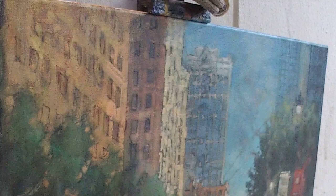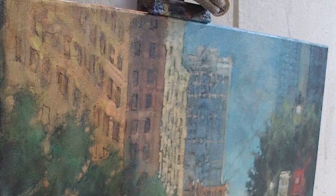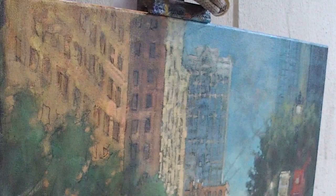Titanium white on my palette — I am just about out of titanium white. Don't worry, I have enough to get me through the day.